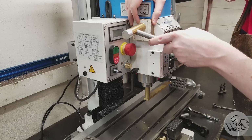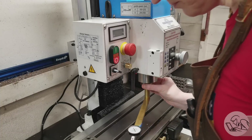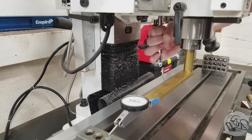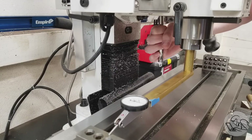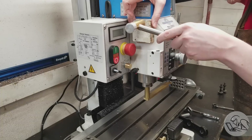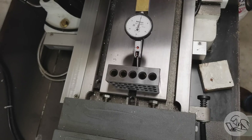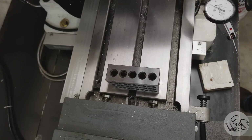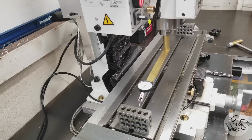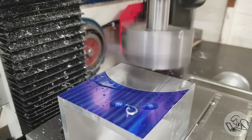I did a video in my mill skill series on tramming so I won't cover it in detail again, but basically you loosen the bolts on the head, tap back and forth until you get the same reading at both ends using something like this homemade fixture, then tighten it back — being careful it hasn't moved. It usually does move when you tighten, so you do it again and again. Now we're reading zero there, swing around to the other side — half a thou. That's fantastic. Half a thou over 24 inches is pretty darn good.